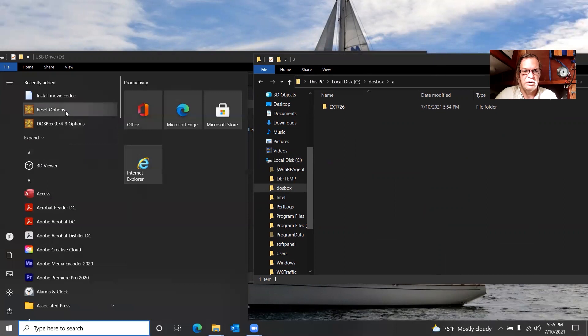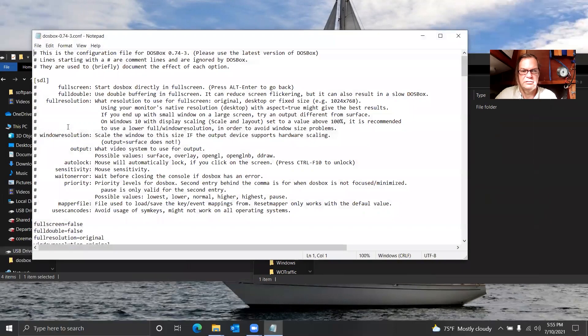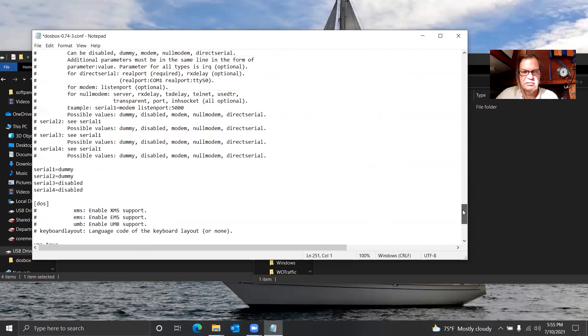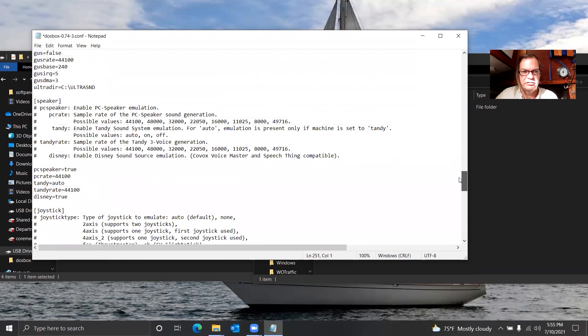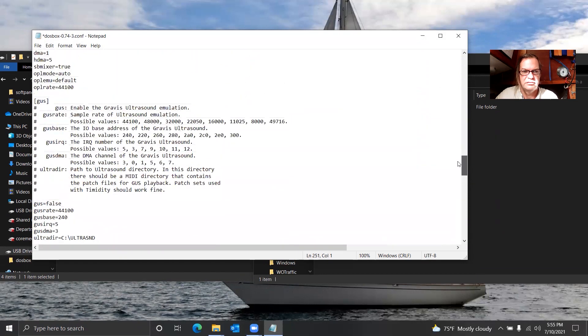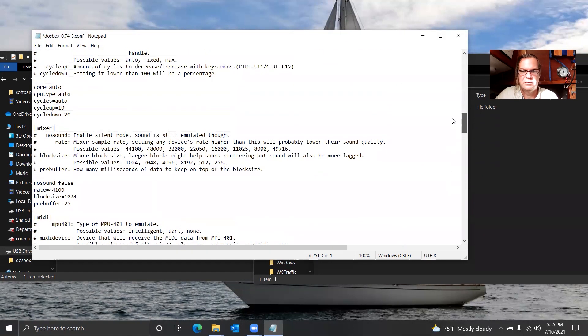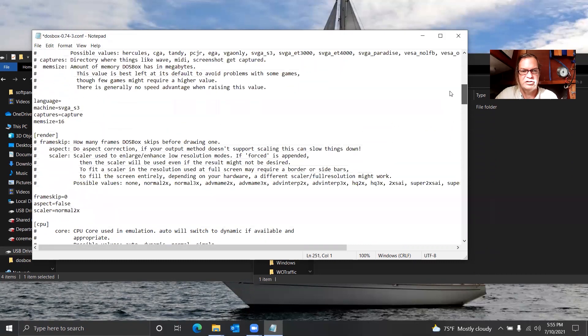So if we come into this DOSBox config here, at the bottom right is the AutoExec section. This is just like in the old days the AutoExec.bat. So we can do echo off, A drive. Now we have to mount it somewhere first — we have to tell it where that drive actually is.